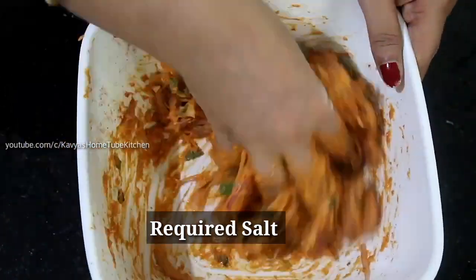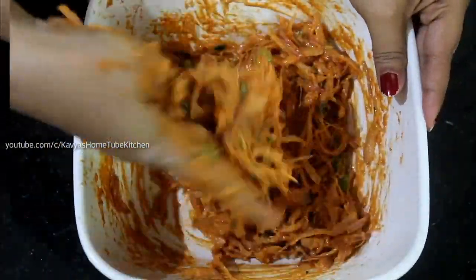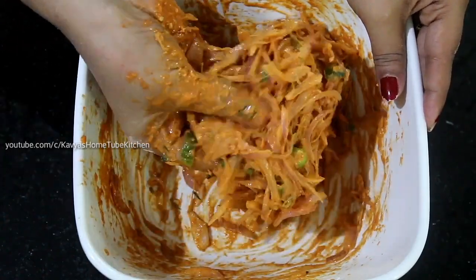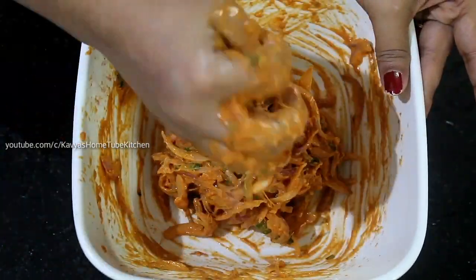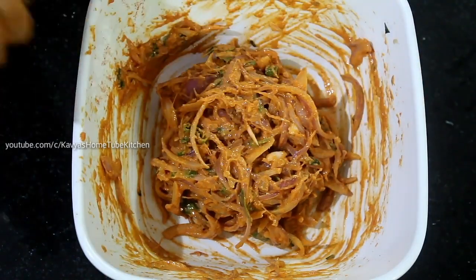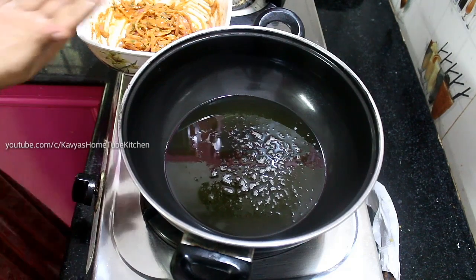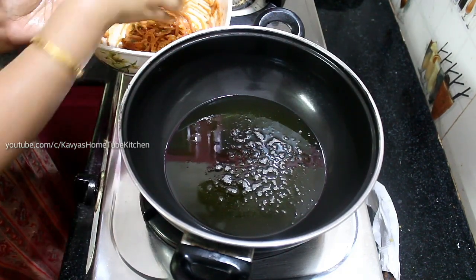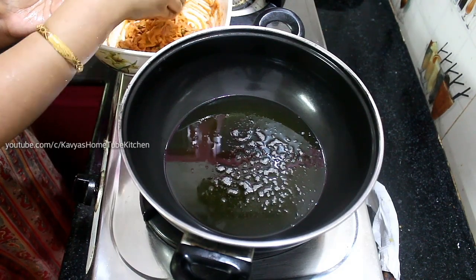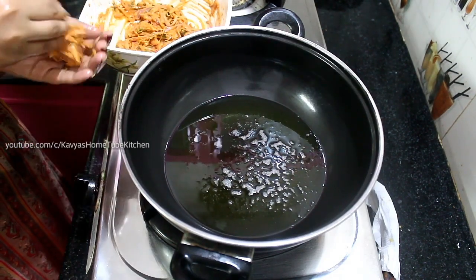1 teaspoon of Kashmir. Then the oil is added into the pan. Pour the oil in the pan.